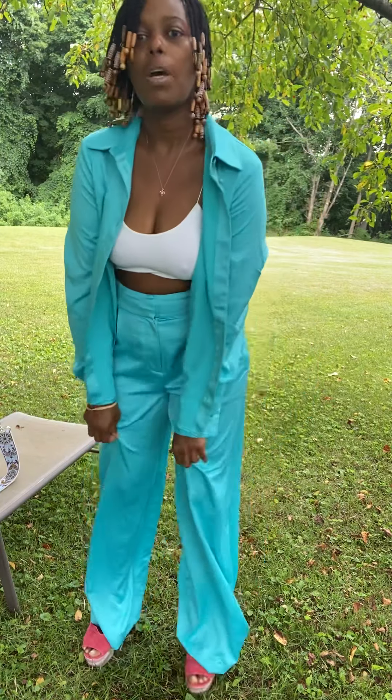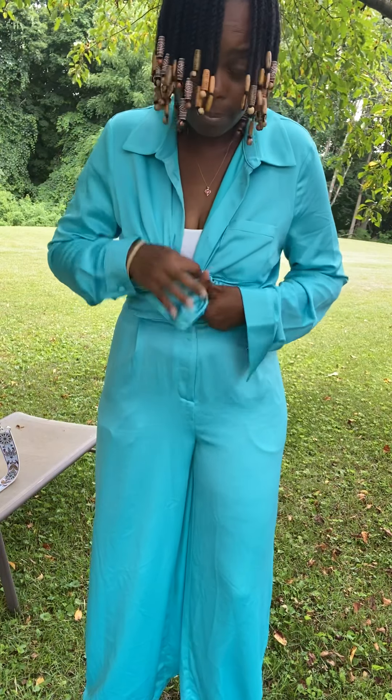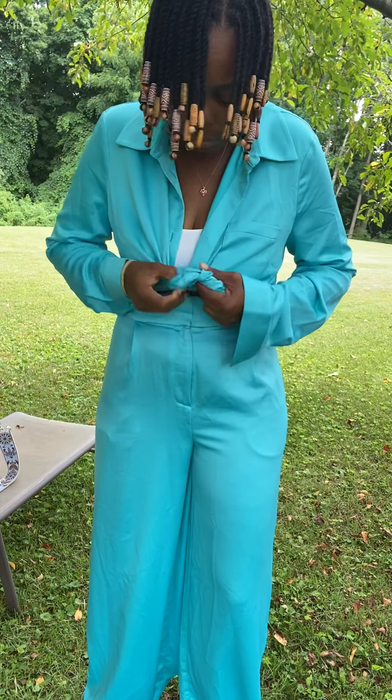So let's get into how I'm going to style it. You can style it a couple of ways — you can wear it like this. I'm going to put on some shoes that I got. They're from Anthropologie. I think I had them for like a good two summers and I just didn't wear them.